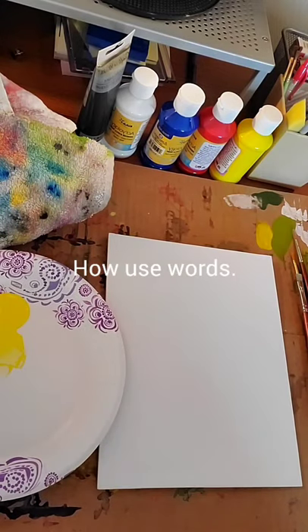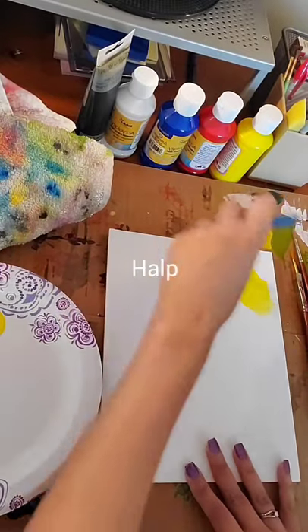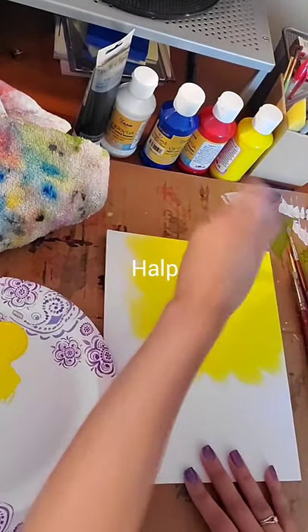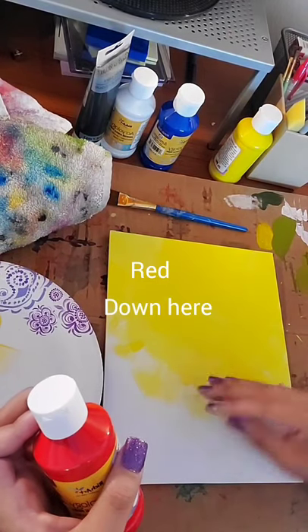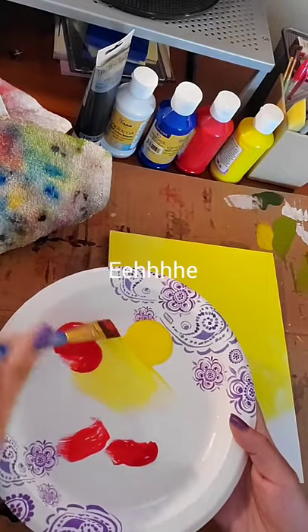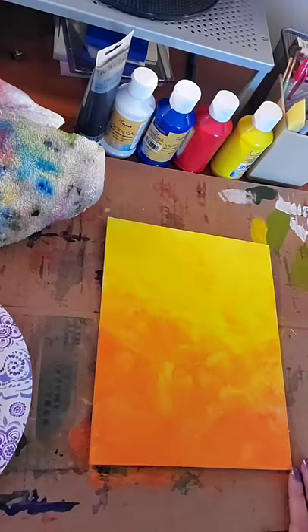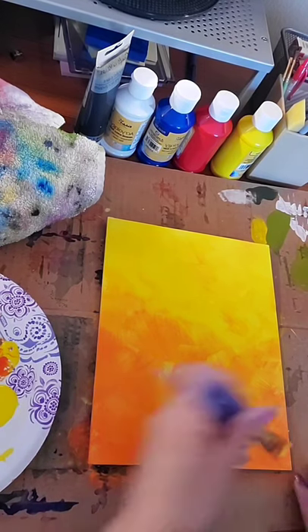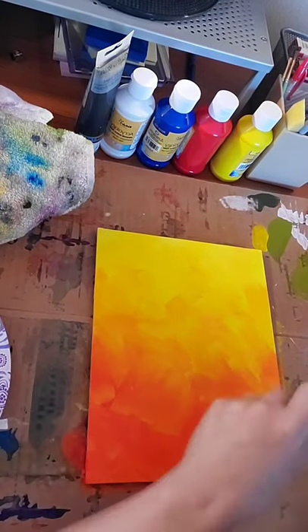I kind of just start going at it — just applying the red down here, it's gonna be like a red angry memory. I'm mixing acrylic paint, and I feel like Bob Ross. If only I had a tree on here — happy little tree. Yeah, I like that. I'm in a red feeling.